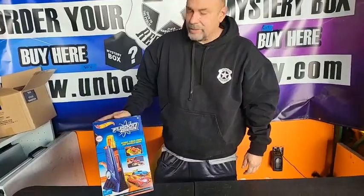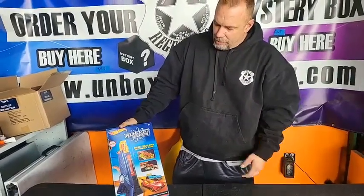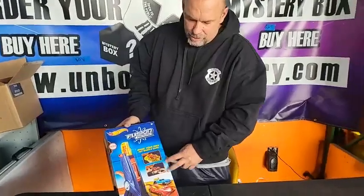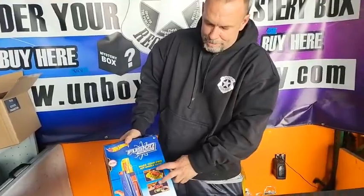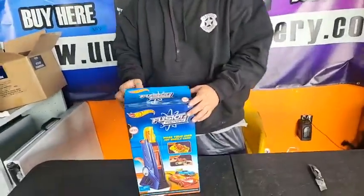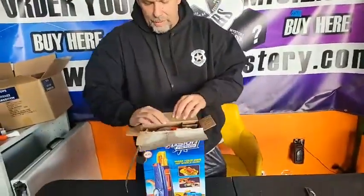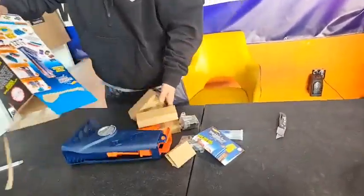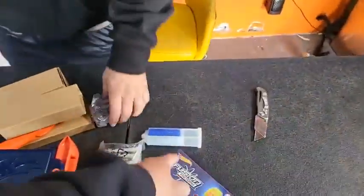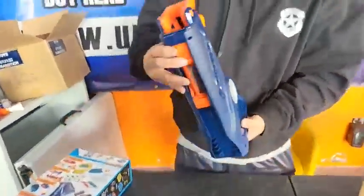We've got the Fusion Factory Hot Wheels set here — this is the new toy we got yesterday. We got a bunch of these if you guys want one. It builds your own Hot Wheel using injection molding to create the top chassis. The bottom chassis comes with everything. We're gonna show you guys a quick walkthrough on it — we're gonna learn as we go too. It looks like epoxy resin injection molding.